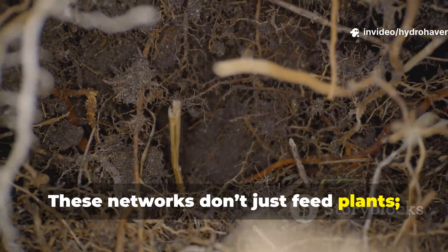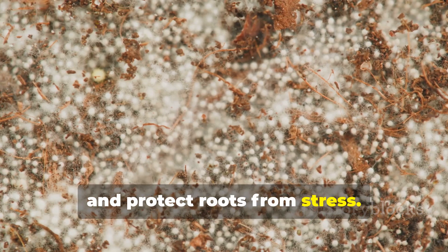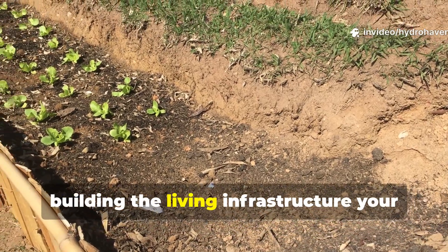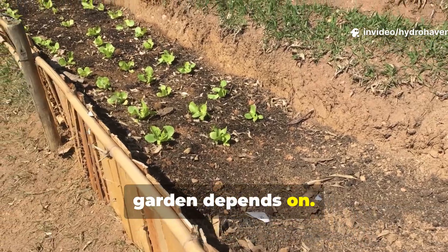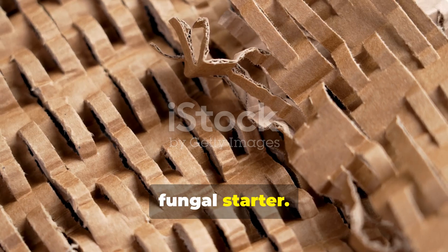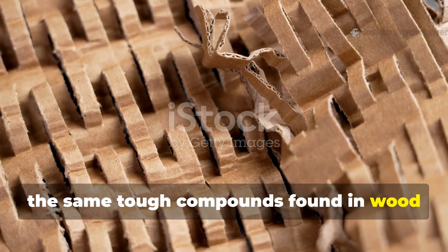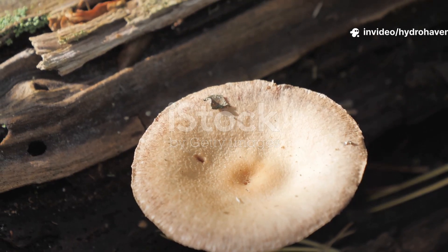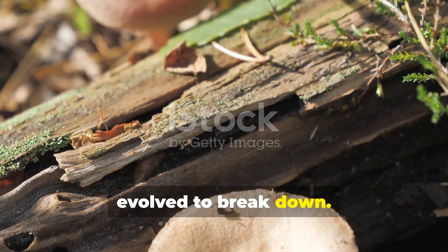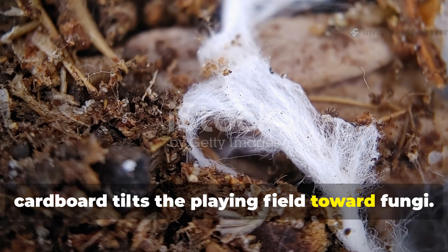These fungal networks don't just feed plants – they also make nutrients like phosphorus more available, retain water, and protect roots from stress. By drawing fungi in faster, you aren't just decomposing waste; you're building the living infrastructure your garden depends on. Cardboard is made primarily from cellulose and lignin, the same tough compounds found in wood and leaves – exactly what fungi evolved to break down. Unlike straw or grass clippings, which bacteria often dominate, cardboard tilts the playing field toward fungi.